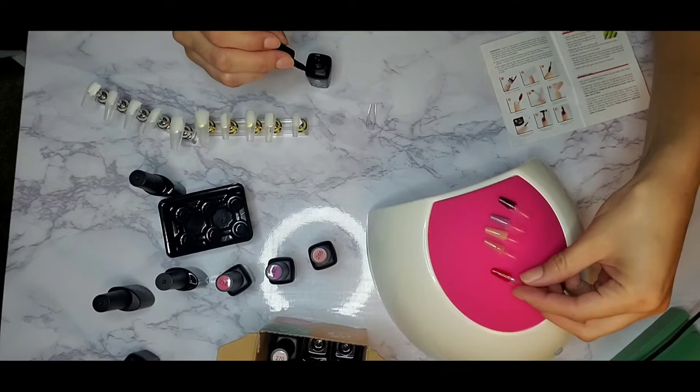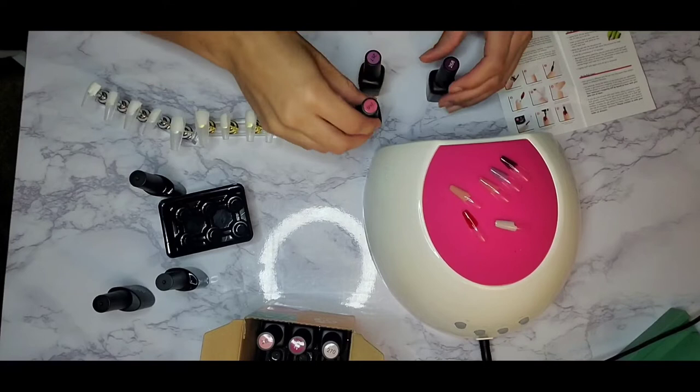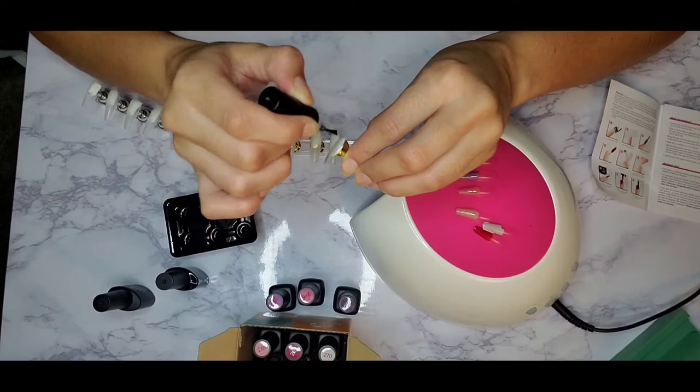I used a random nail size I knew I wasn't going to use to test colors. If you're looking to start doing press-ons and selling them, I definitely recommend it — having a side hustle and your own business is the way to go. But your girl right now is just learning to do her own nails.